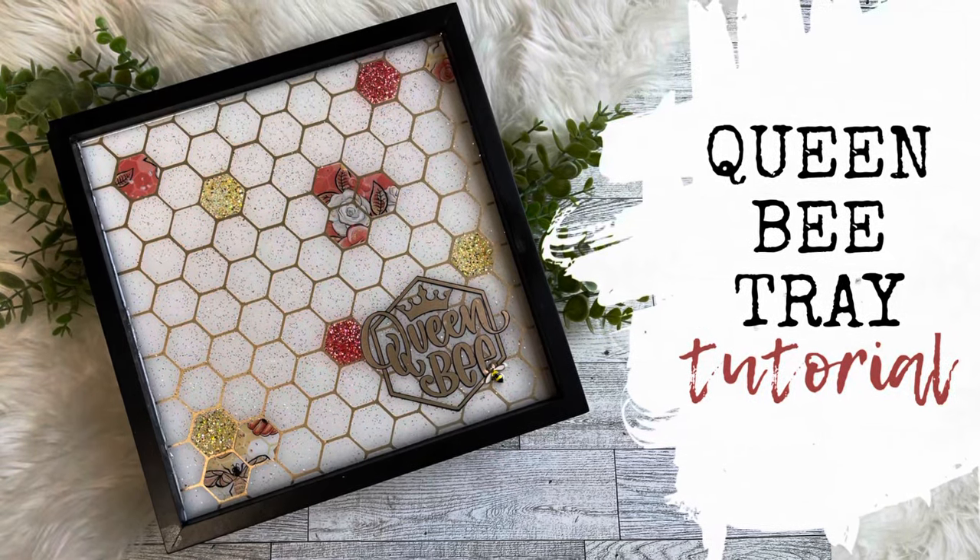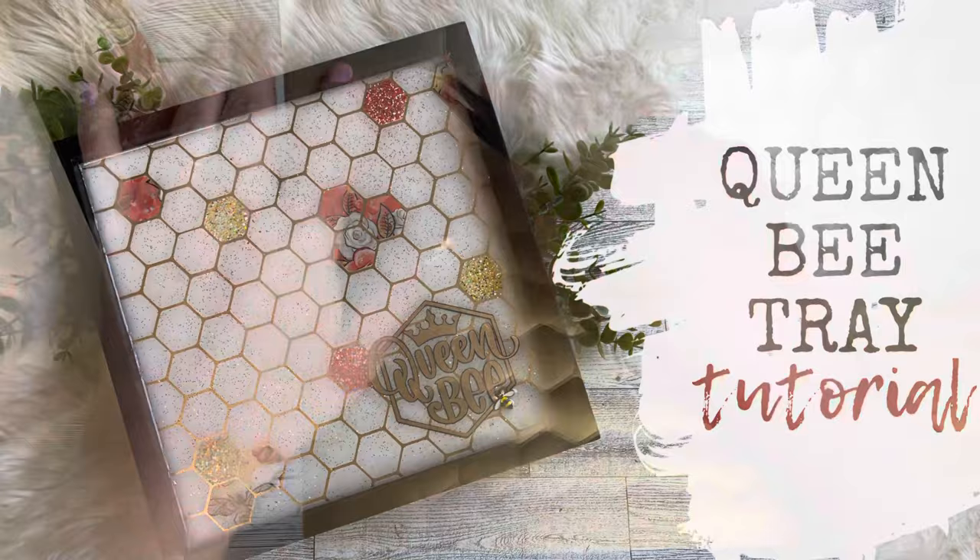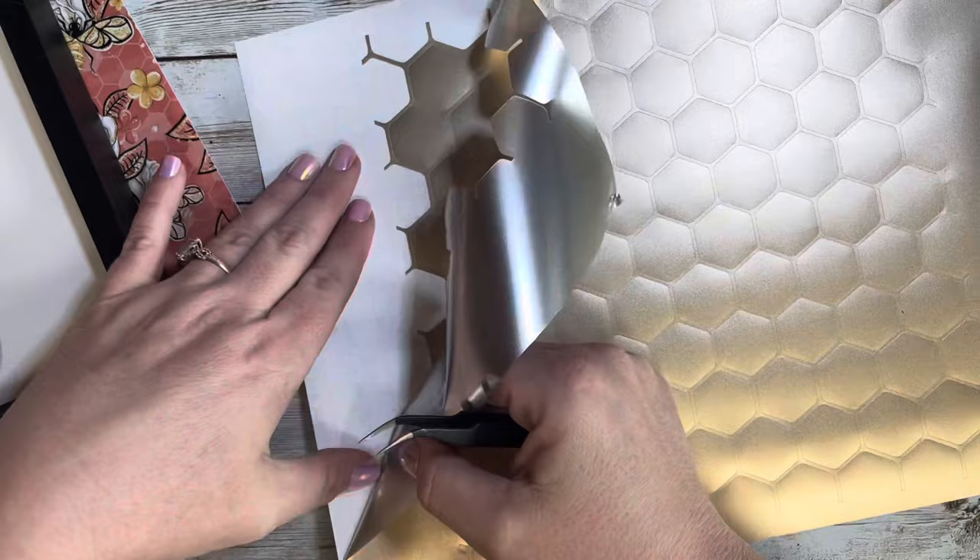Hey y'all and welcome back to my channel, and if you're new here, welcome. Today we're going to be doing something a little bit different. We are making this adorable queen bee tray.